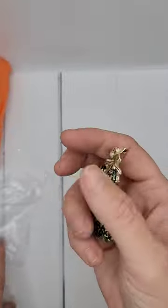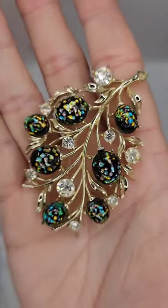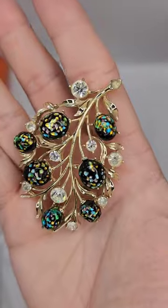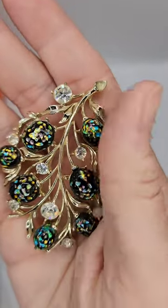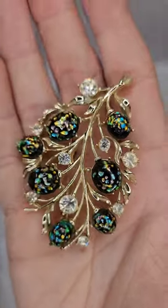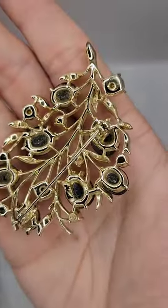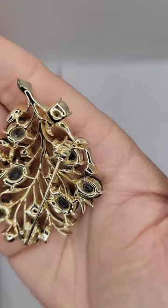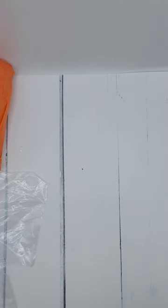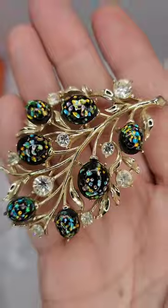We have a pin — a brooch — and it's really pretty. I think this is lucite; it feels like lucite, it's not cold enough to be glass. The rhinestones are all nice and appear to be intact. It's well made, it's heavy, and it is signed — it's a Coral Pegasus. Nice piece.